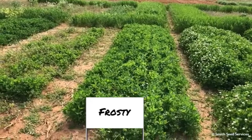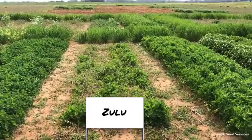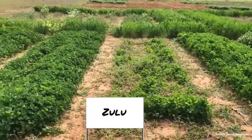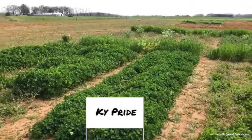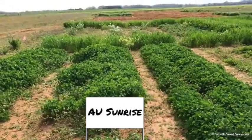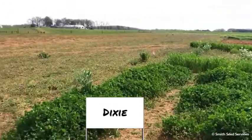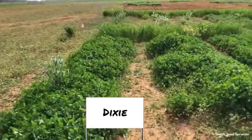Next to that is Frosty bursine clover — Frosty looks really nice in these plots. Then Zulu arrowleaf clover — the arrowleaf just didn't look good from the start, so it may have been a seed issue. There are three crimson clovers here: Kentucky Pride, which looks really good in this trial; Sunrise, which also looks nice and is an earlier variety — you can see the maturity, it's already jumping up; and Dixie, which is coming on strong as well.